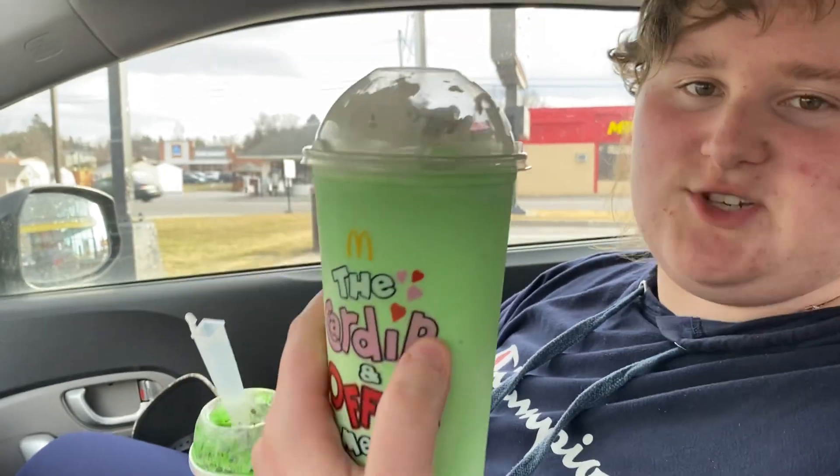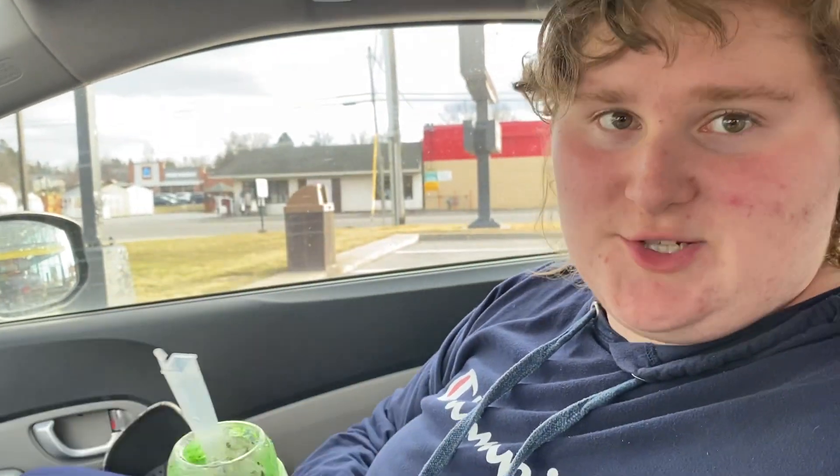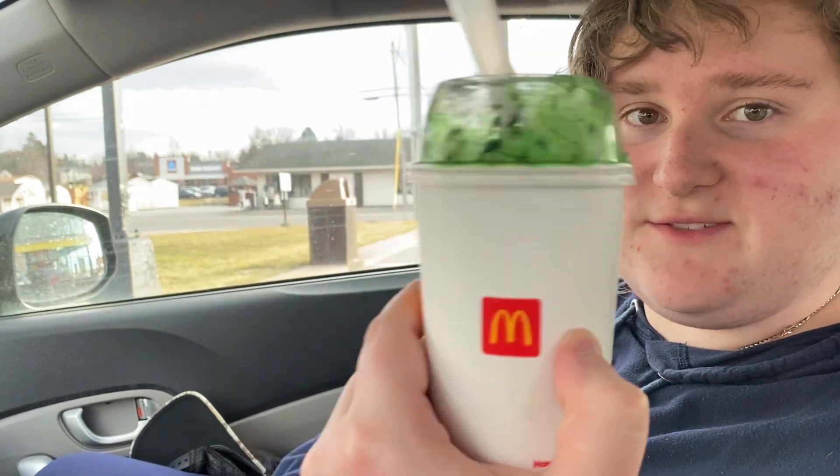Ladies and gentlemen, here today, everybody knows it — we have the Shamrock Shake, of course, which you guys know I'm Irish, so I've said it a lot. But without the Shamrock Shake, there's another new fast food item here at McDonald's. This is the Shamrock Shake Oreo McFlurry.